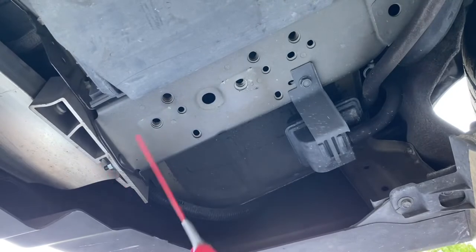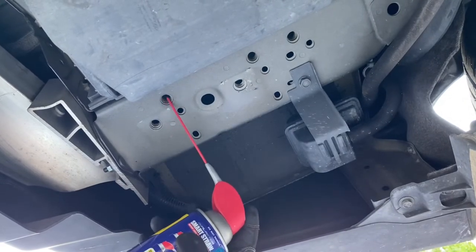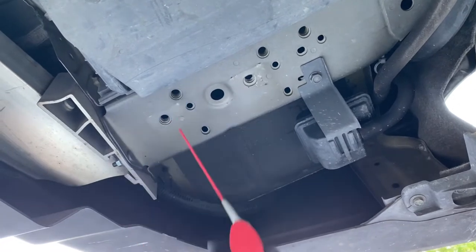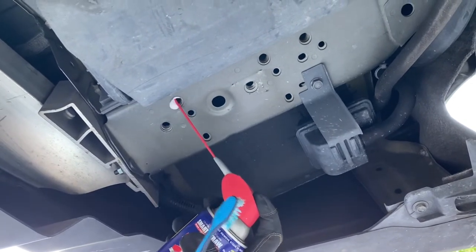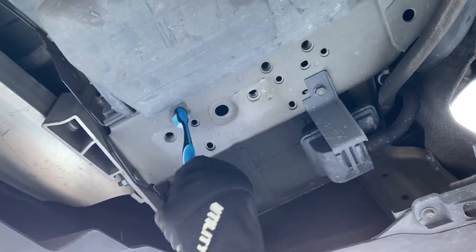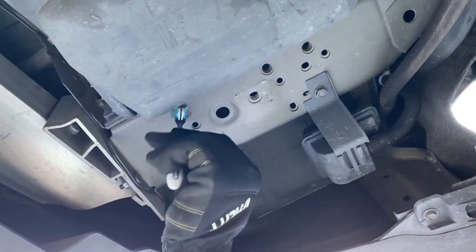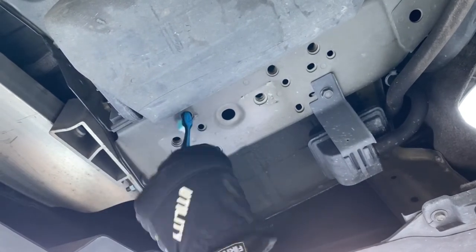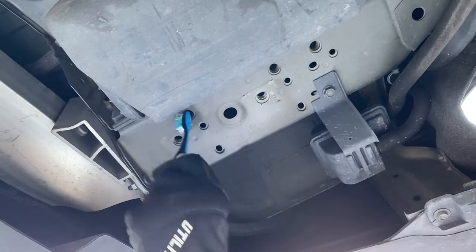We're going to put a little bit of WD-40 inside these holes and then use our toothbrush to clean them out — get those threads all cleaned out and make sure there's no dirt, grease, or rust in there while we're trying to get those new bolts installed.